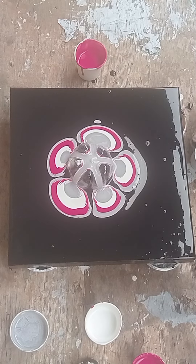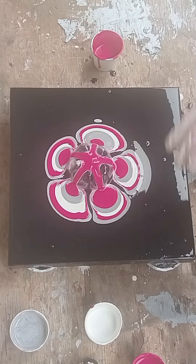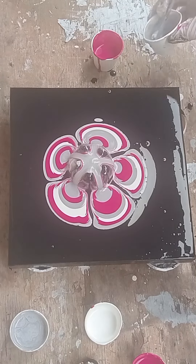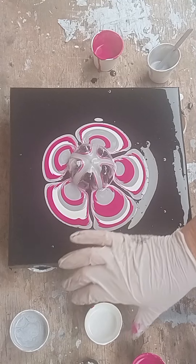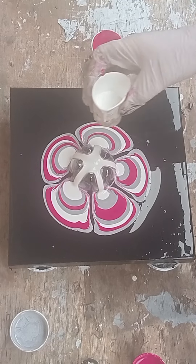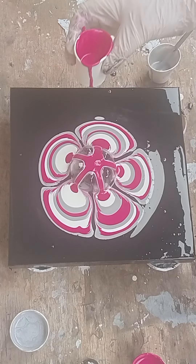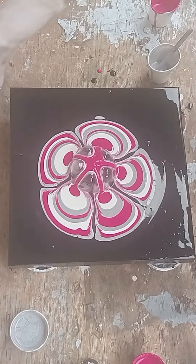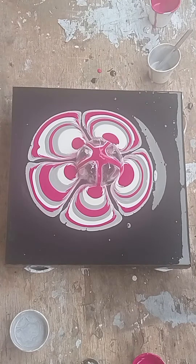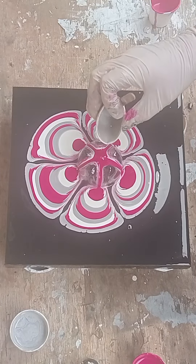For this technique in particular, you need quite a few layers and you'll understand why at the end. There's no silicone involved here. Also, my canvas is not level — you'll see just now as I keep pouring where the paint starts pulling to one side. I'm just adding a little bit of white and just keep doing this until you feel like you've done enough. My advice with this is just don't overthink it too much. I'm moving it around because I can see it's pulling to one side, and just keep pouring.